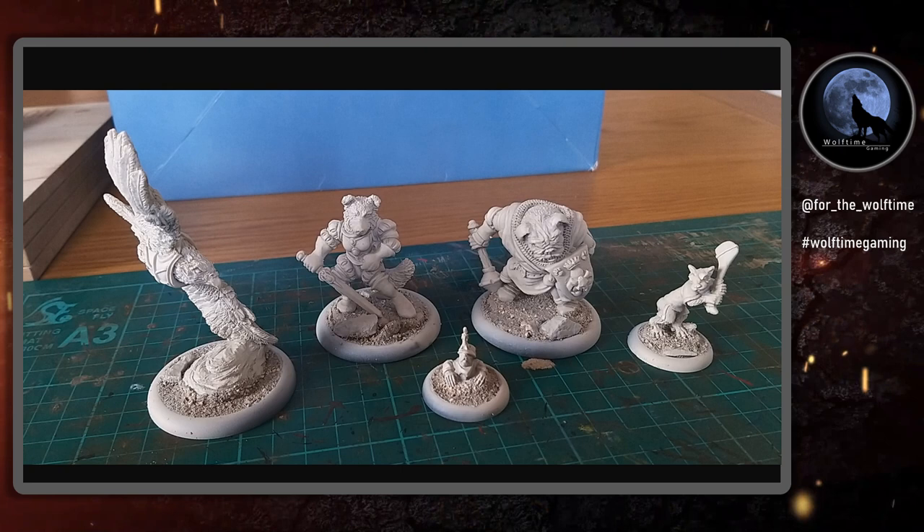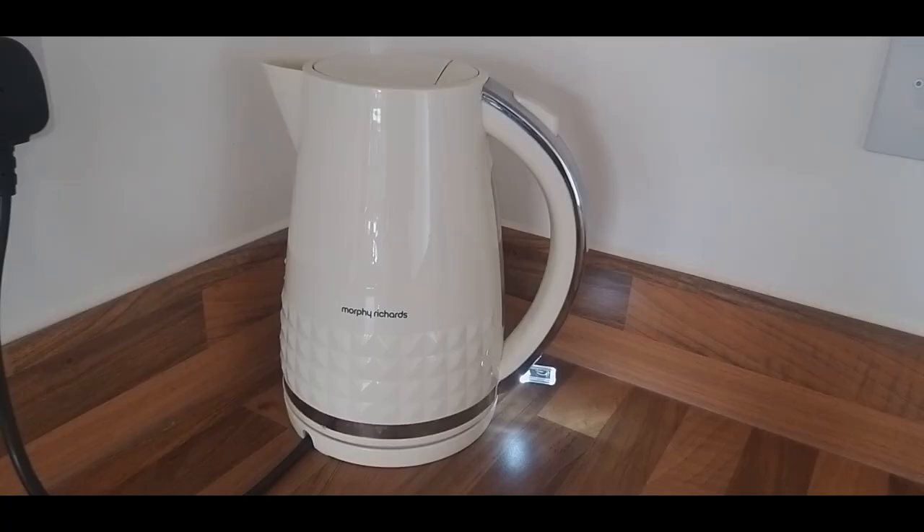Hello and welcome to another Wolftime Gaming video. Today we're going to be painting the weasel that you can see just to the right-hand side of the screen there. He's a freebie with the last Kickstarter and I'm really looking forward to getting on to him. As always, let's get the kettle on before we get started.